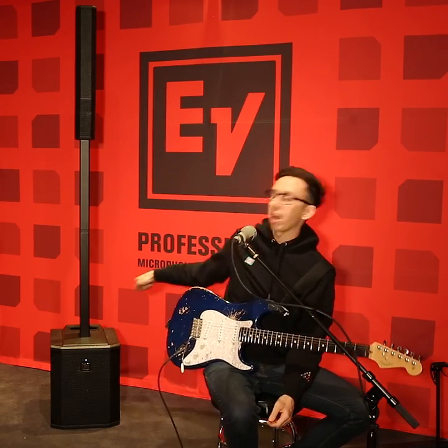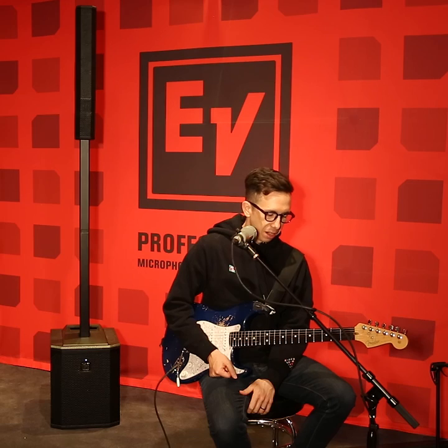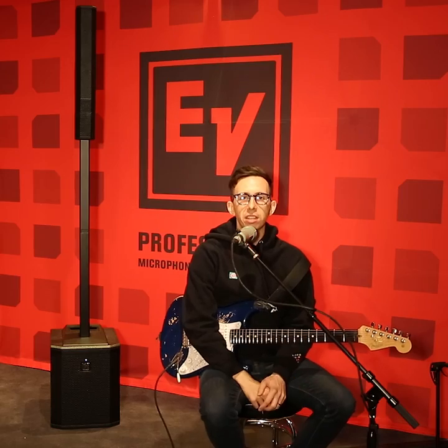I can get my tone right away just plugging directly into this thing, which is nice because a lot of my sound is a clean direct electric guitar sound. I've been able to dial it in in just a few minutes plugging right in. It's really easy to set up — stacking them right on top of each other literally took me 30 seconds to set up, plug in, and I'm ready to go.